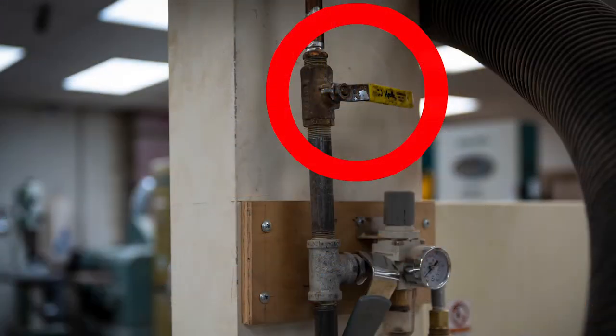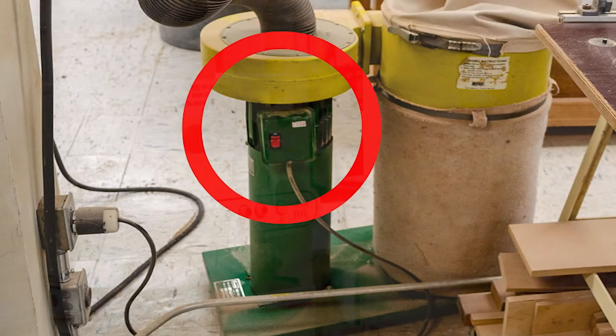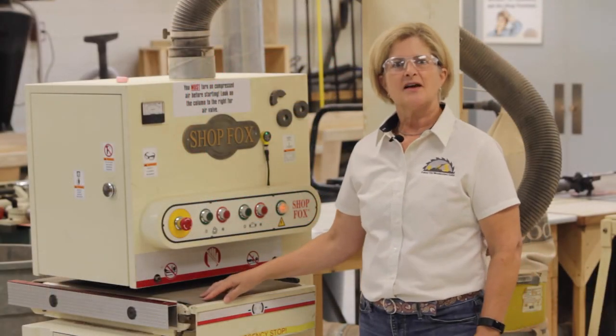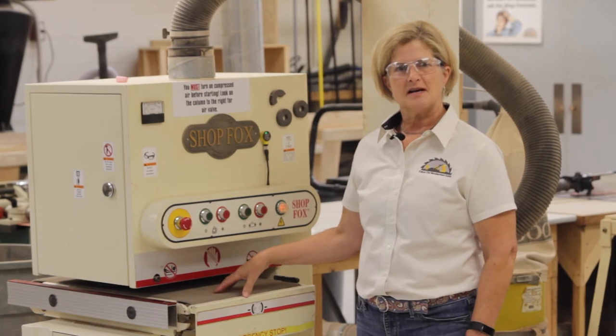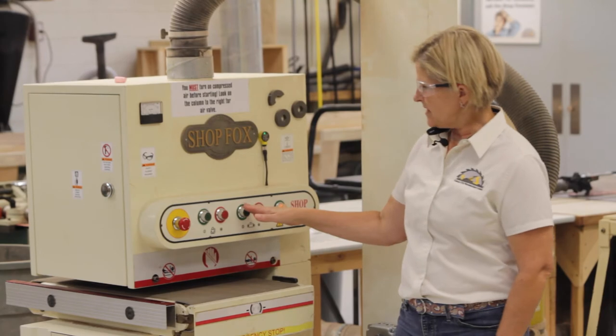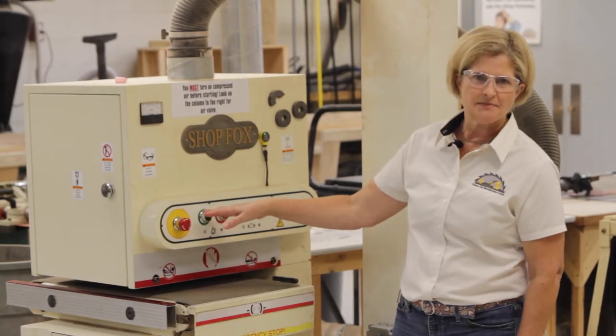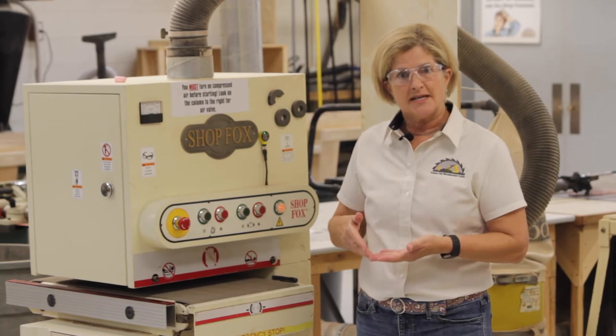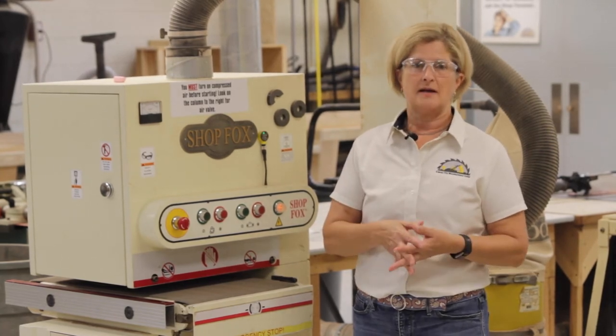To get started, turn on the air supply to the sander, start the dust collector, adjust the table height to material thickness, raising the table until the stock has resistance sliding under the pressure roller. Turn on the feed belt, then turn on the sanding belt. Be careful not to allow your fingers or clothing to get pinned between the board and the feed belt.